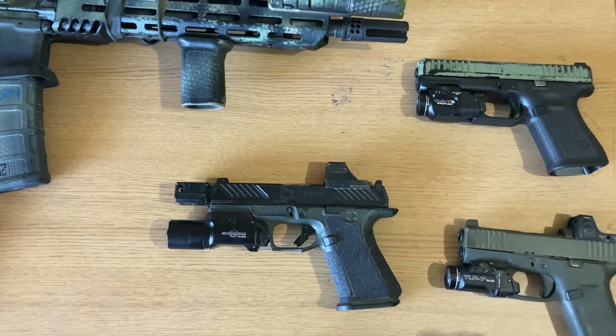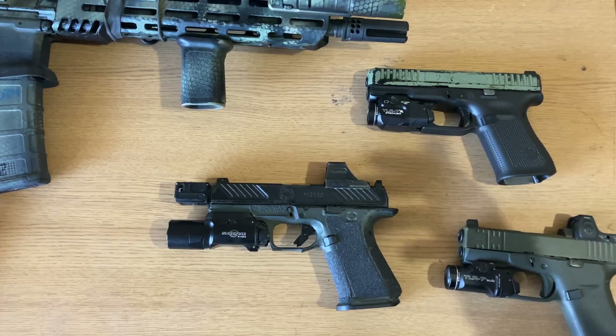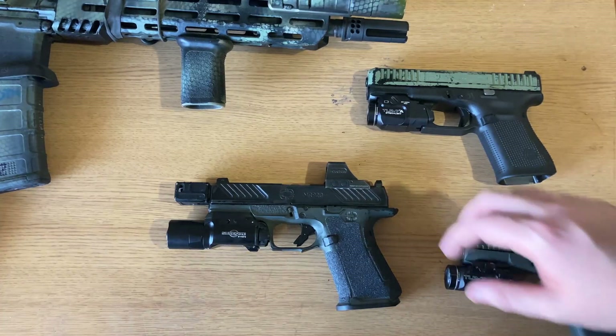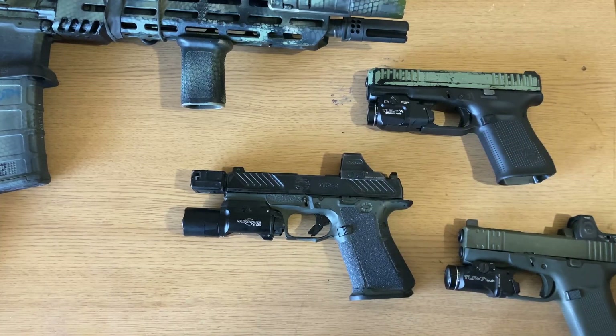I really do feel that the Roland Special is a weapon system — a term that is thrown around too much in my opinion. A stock Glock 19 is a weapon system, sure, as is an AR-15 with a red dot. But a Roland Special truly is a weapon system because all these parts work off each other and make a system that is greater than the sum of its parts, if built correctly.